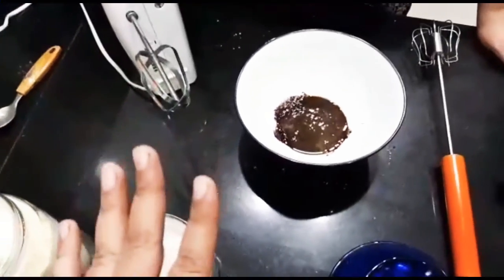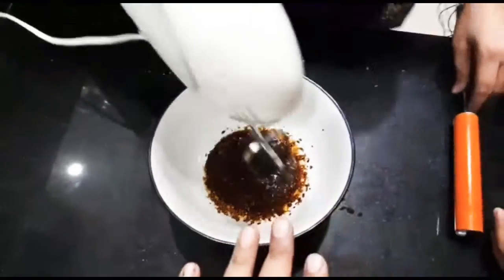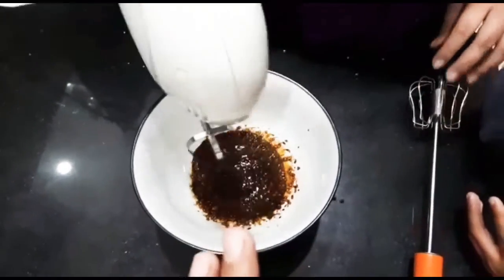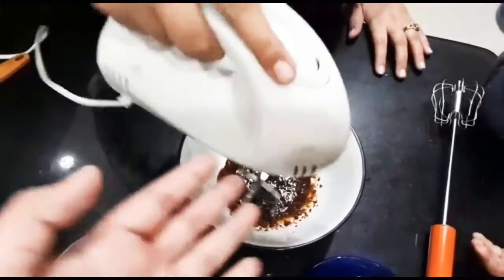The speciality is that when it hits the beaters, the color will be completely different and we will show you. This is the only thing that enhances the taste. So let's start beating.